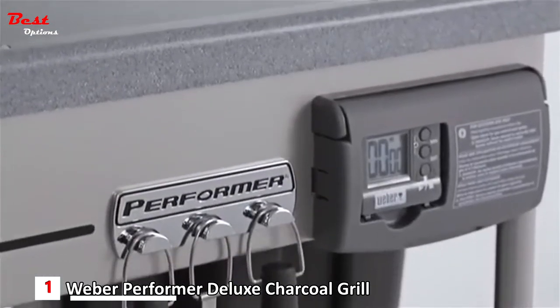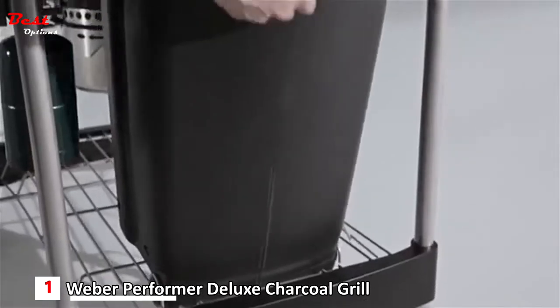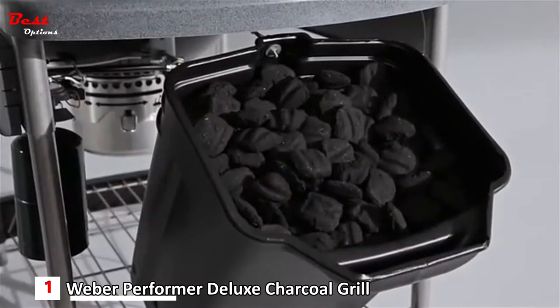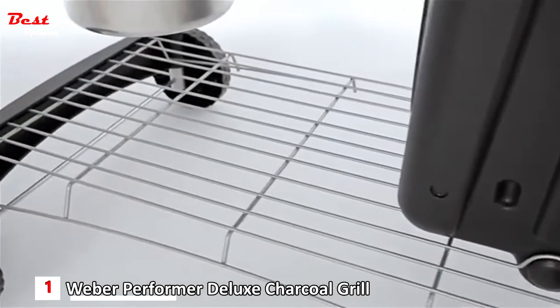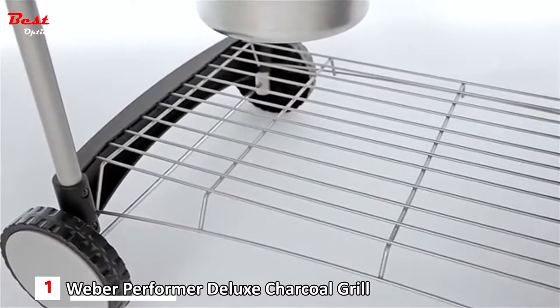The Performer comes with three tool hooks on the front of the cart to keep what you need close at hand. The pull-out char bin storage container protects charcoal from winter snow and summer rain and keeps it where you use it. At the bottom of the cart, a wire shelf provides handy storage and keeps accessories off the ground.